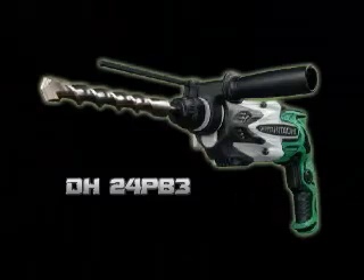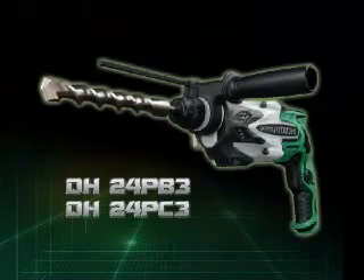Now, let's introduce Hitachi's new rotary hammer drill models, DH24PB3 and DH24PC3.